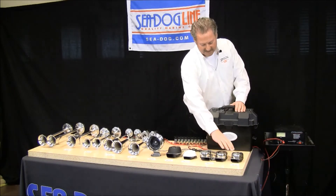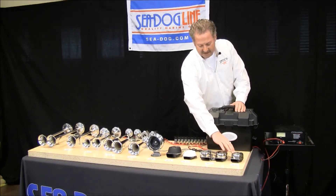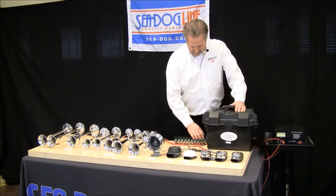Starting with the single mini compact — this is 106dB. Let's listen to that.